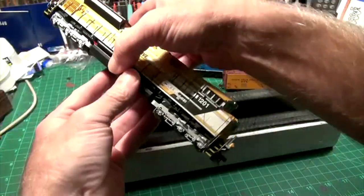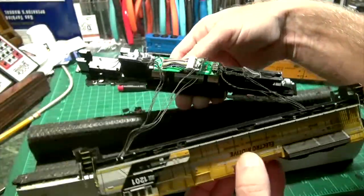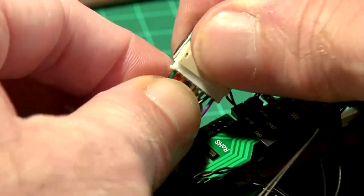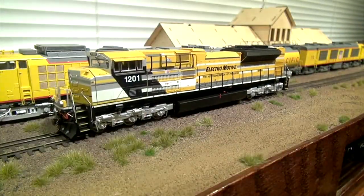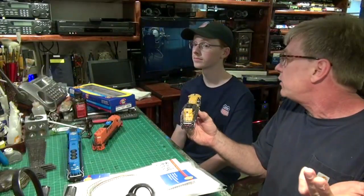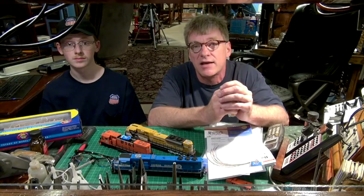Not all trains on my layout have to have sound in them. I like to use these Digitrax DH-126D decoders. They work really well in the Athern locomotives. All you've got to do is take the shell off the locomotive — in this case the electromotive model requires four screws — and you have easy access to the circuit board inside where you can see the plug, which is a 9-pin. I pull that plug off, put the new Digitrax decoder on, put the screws back, and that converts this locomotive from a regular DC model to a DCC model.